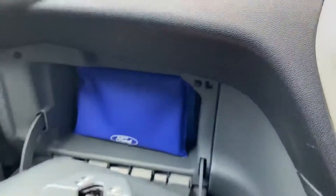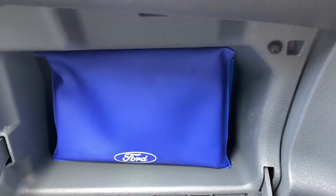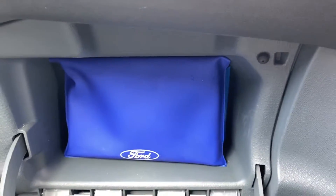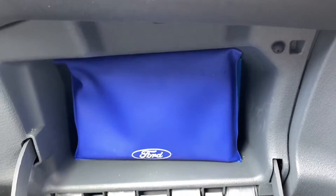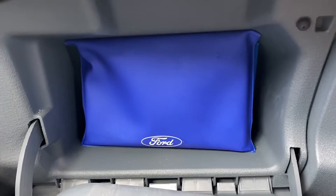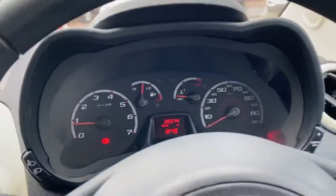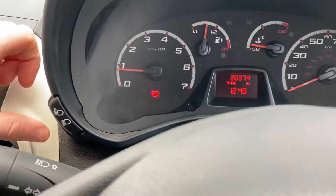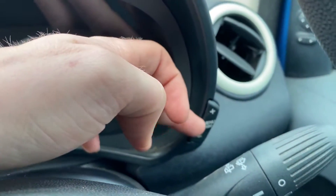The only other thing to cover is the glovebox — quite nicely tucked away, and you've got the full book pack in there which has absolutely everything that would have initially come with this vehicle. If you want to see images of that, they'll be available usually as the last photo I upload of any vehicle, so you'll find it there. The only other thing to cover is you've got a couple of buttons up here — a few fog lights, and then you've got another one here just for your trip computer.